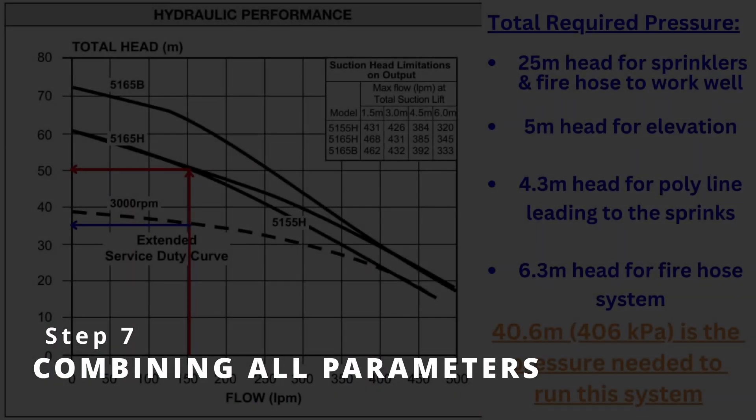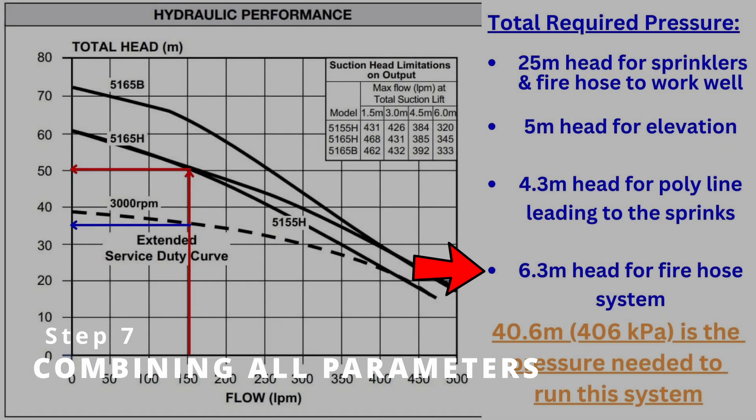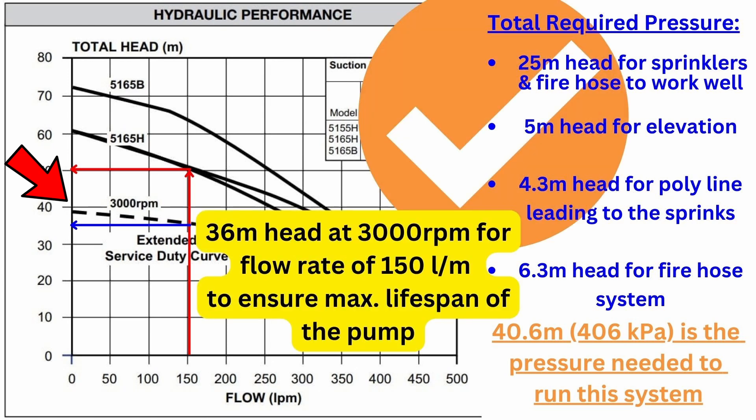Going back to our pump chart and adding that 6.3 meters of fire hose resistance to the rest of the numbers, we have a total of 40.6 meters of head — which is 406 kilopascals. This part is written in orange because here we can see that we're starting to push the limits of that extended service duty curve, but we're still pretty close. And mind you, if your sprinklers are going and then you turn on the hose and the pressure drops slightly with parameters like this, it'll hardly be noticeable.